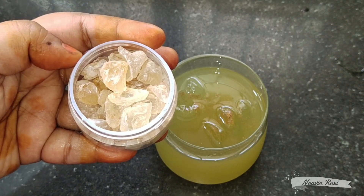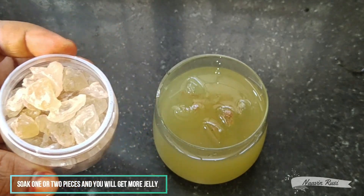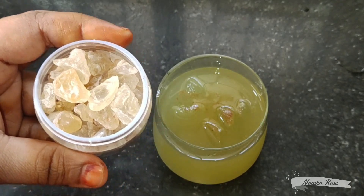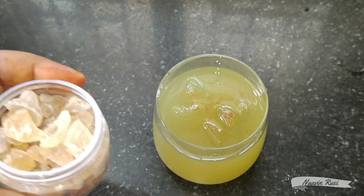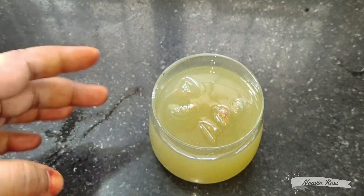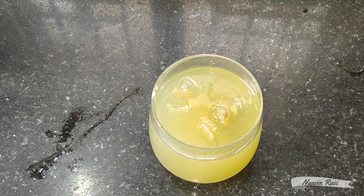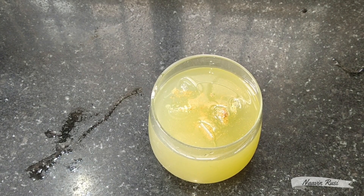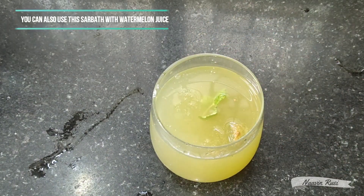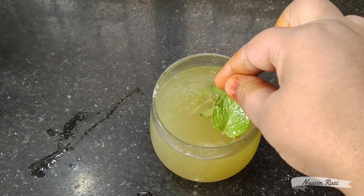Add water — on bland water, the salt gives some flavor. You can also use plain water. If you add sugar or salt depending on your sweetness preference. This is the summer drink. If you have any questions, please comment in the description below. Thank you for watching.